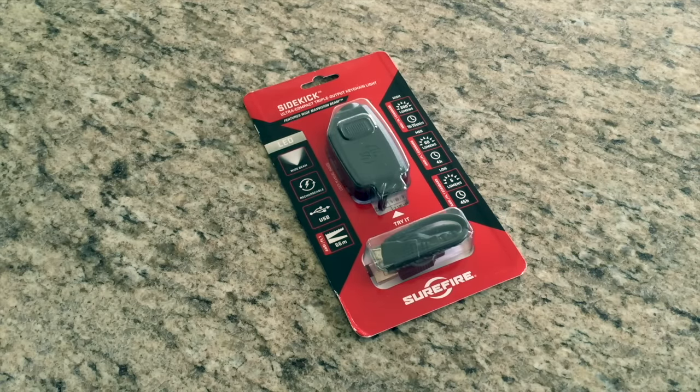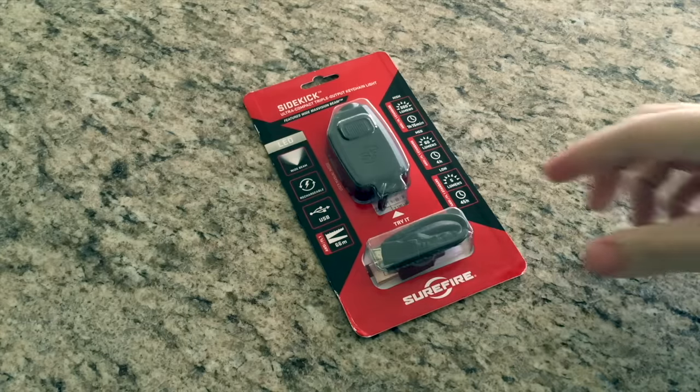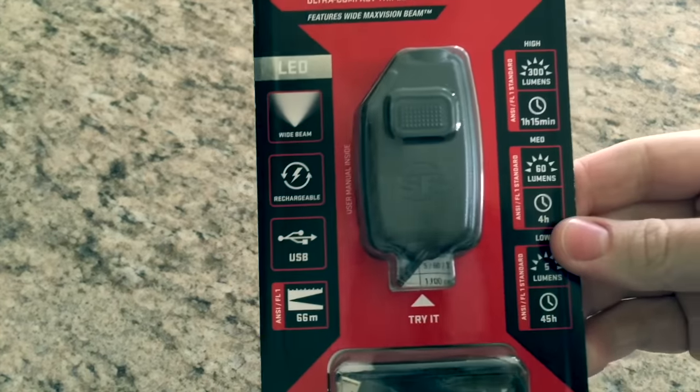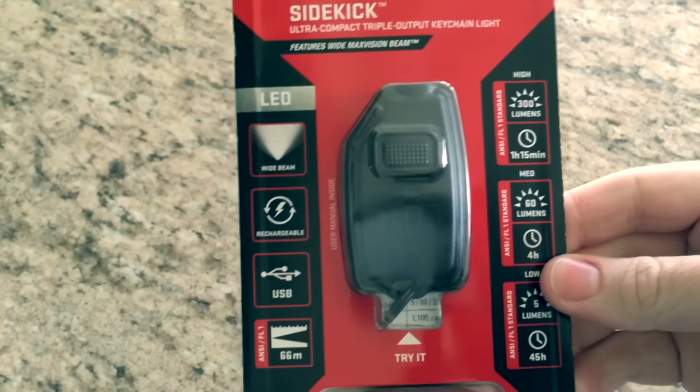This is not going to be like a full-on review. It's more like what I call an overview, where I'm going to show you guys the specs of it all. But I'm not going to be able to give you my opinion on it after having it for months and months because, as I just said, I just received this yesterday. So before I get it out of the packaging, let's go through the specs listed on the packaging.